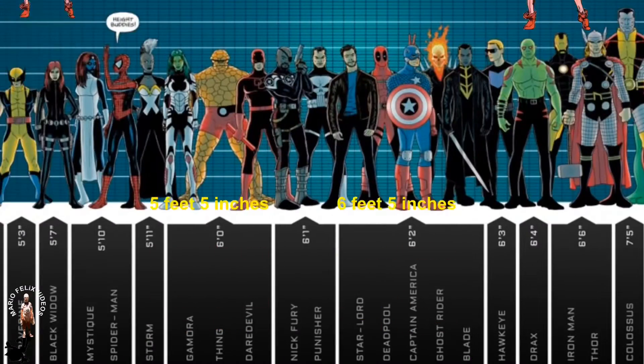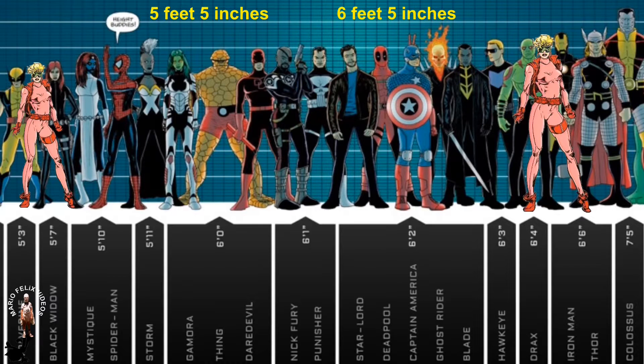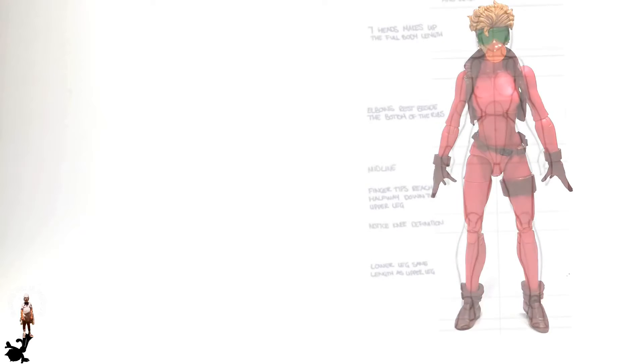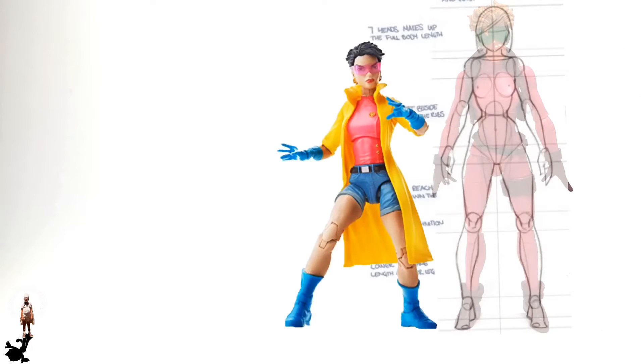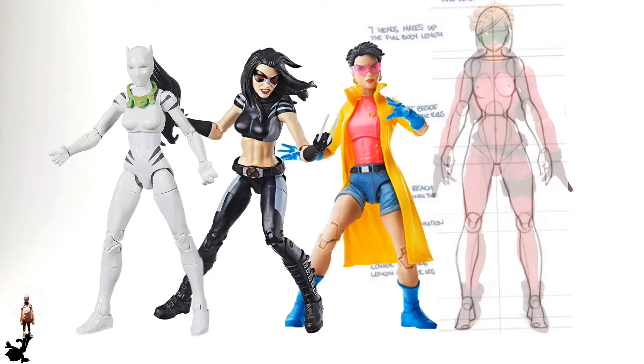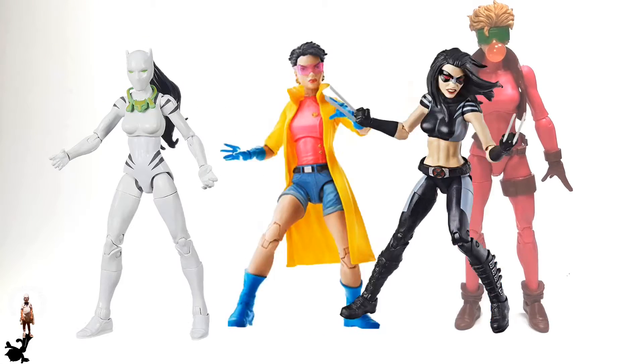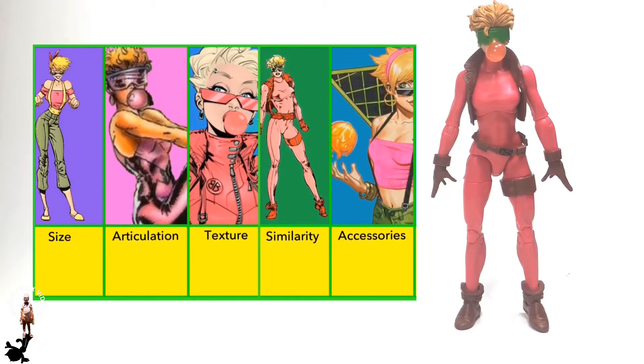That means she's way bigger than she's supposed to be. Her body proportion is like the majority of all the female molds, but she's supposed to be a teenager like Jubilee. Her body proportion is more like an older female — she would have been better with a smaller build. So because of the height and the body proportion being off, a 3 is in order for Boom Boom in this category.